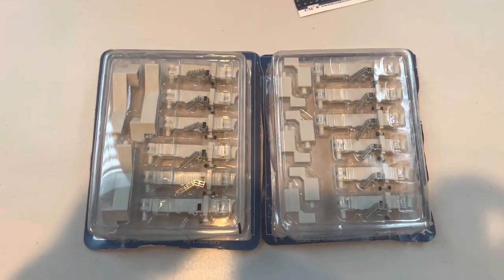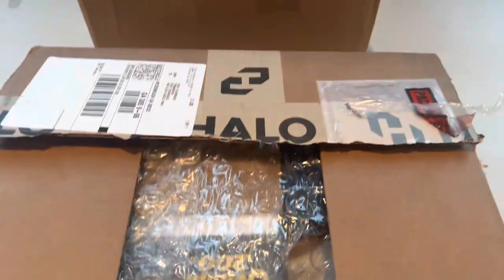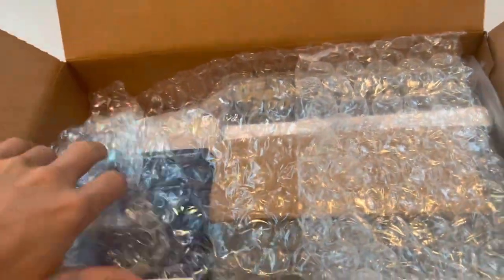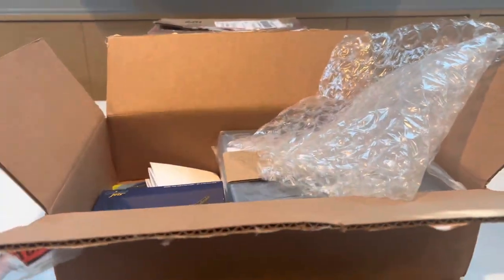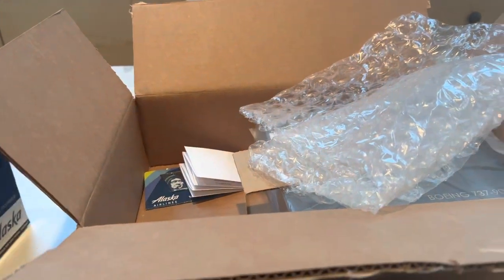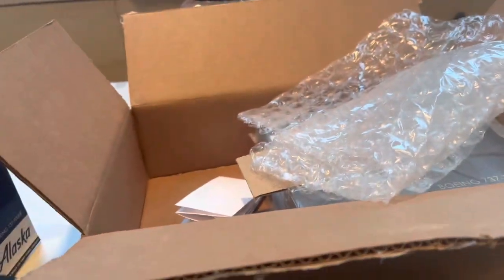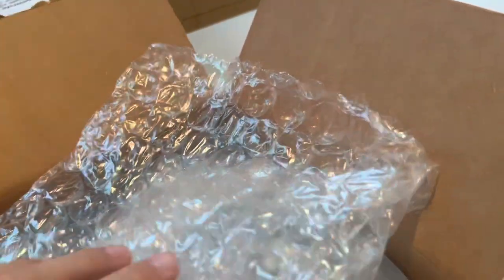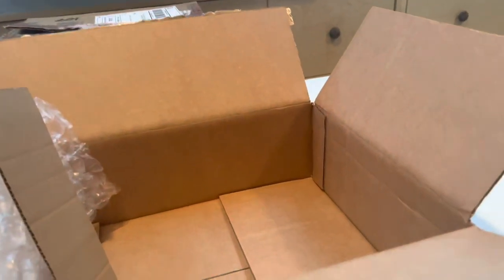Now we have my first order from the Alaska Company Store, which has something very special — my first Gemini 1:200 model. First out of the box: the Alaska 737-900 in the One World livery, and the Alaska 737-900 in the 'Do What's Right' livery. I also got this keychain for about two bucks — I figured I had to put that on a book bag or something. And here we have the 1:200 model box.